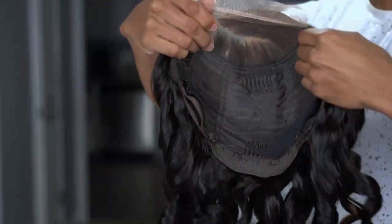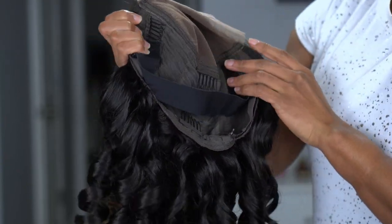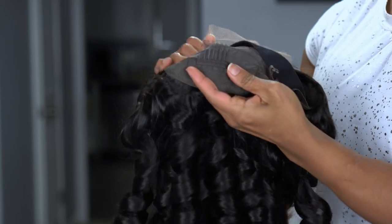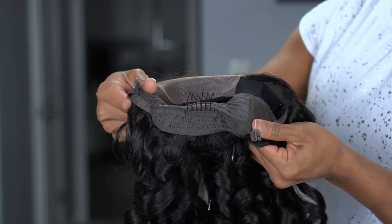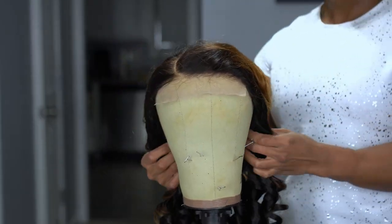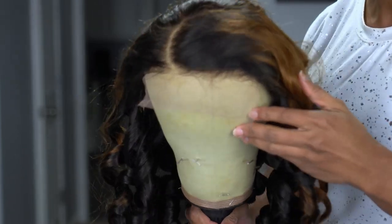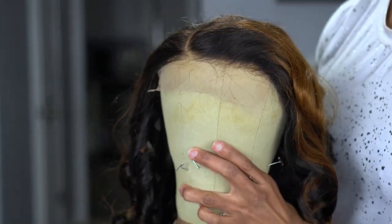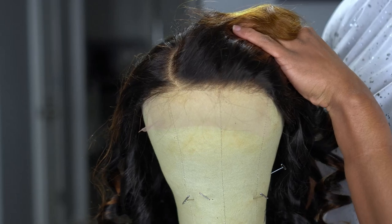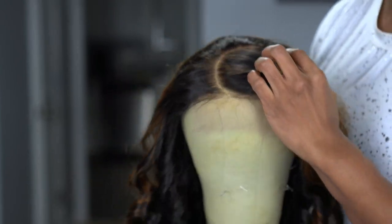Automatically I was like, I am not washing her because these curls are gorgeous and I will not be able to recreate this myself. Cap construction is pretty standard: two combs on the side, one at the back of the lace, and one in the back. Your adjustable band is already included, and you also have adjustable straps in the back. I love that they give you an adjustable band that's easy to remove. This hairline actually looks really good.